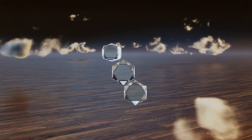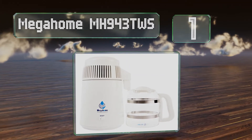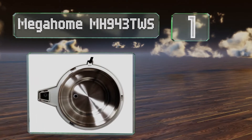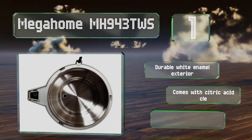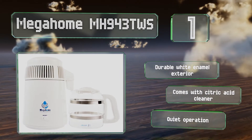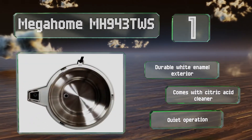Coming in at number one on our list, approved for safety by the Underwriters Laboratory, the Mega Home MH943TWS has a 304-grade stainless steel interior and provides a thorough boil for purity. It can make one gallon every five to six hours and once finished it turns itself off automatically. It comes with a durable white enamel exterior and a citric acid cleaner, and it operates quietly too.